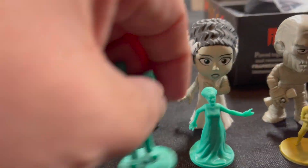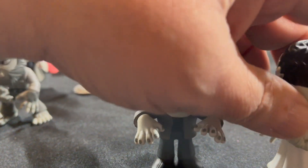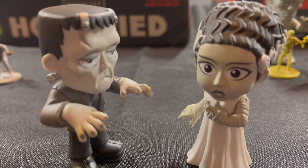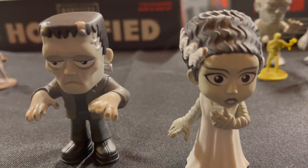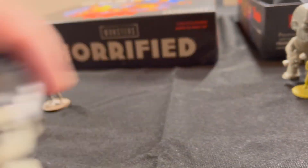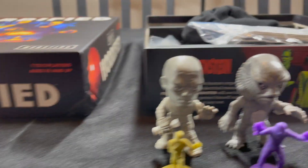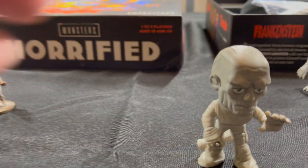Frankenstein and his Bride — we'll move these out as a pair, since they really are meant to go together. None of these were very expensive, a few dollars each. I think the only one that cost more than a couple of dollars was the Invisible Man — he was a little bit more, I think he was rarer. But this was not a particularly expensive upgrade.